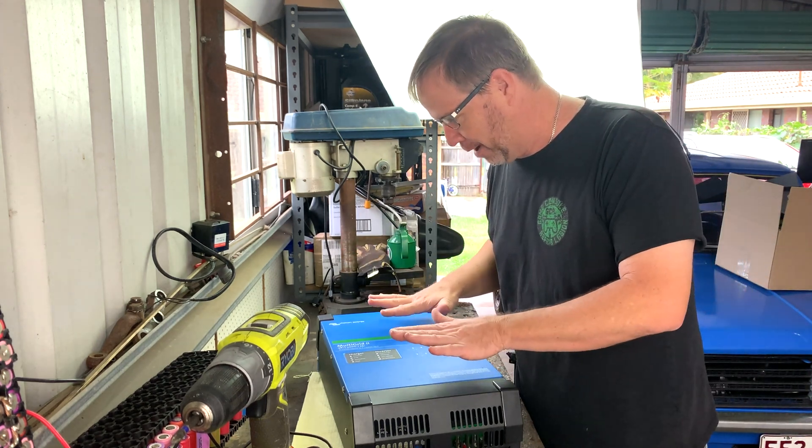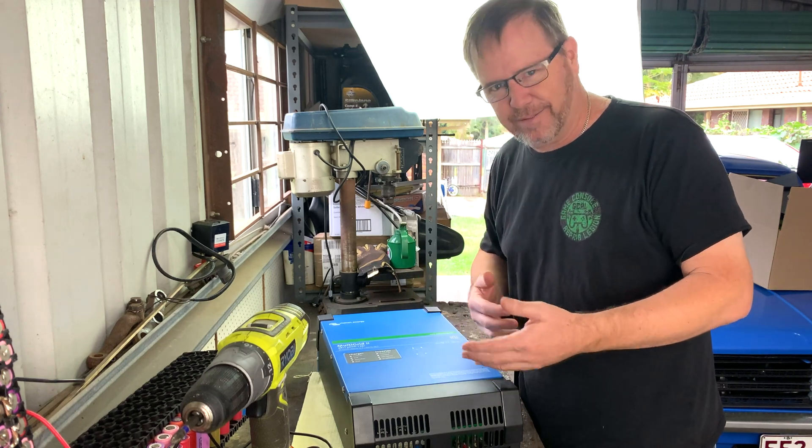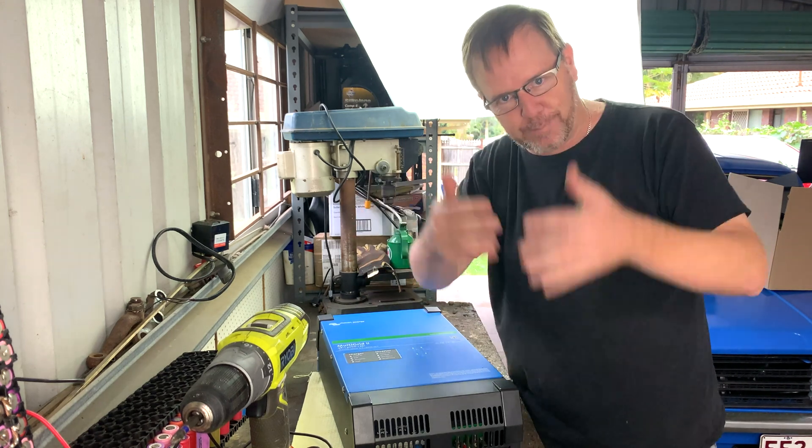I've got nothing to program it. Apparently I need a USB stick and another thing to program it and another thing to view it. I don't know, I've got to look into it, but please help me out.